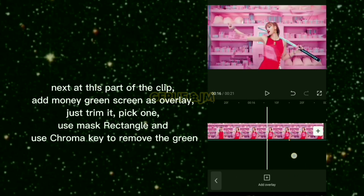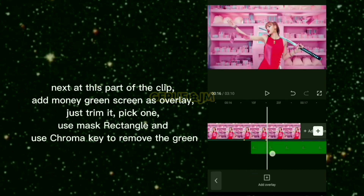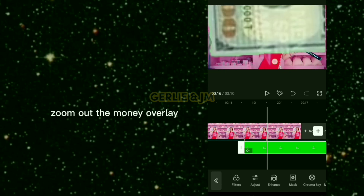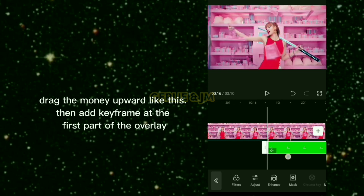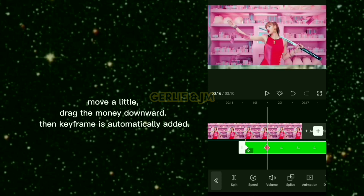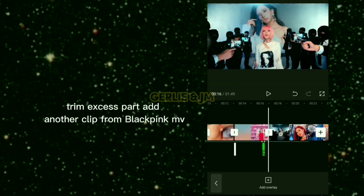At this part of the clip, add a money green screen as overlay — just trim it and pick one. Use mask rectangle and chroma key to remove the green. Zoom out the money overlay, then drag it upward. Add a keyframe at the first part of the overlay, move a little, drag the money downward, and the keyframe is automatically added. Trim the excess part, then add another clip from the BLACKPINK MV.